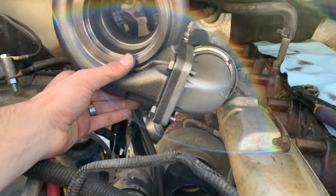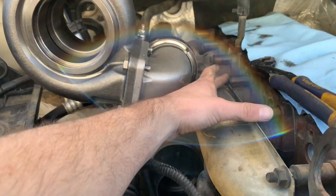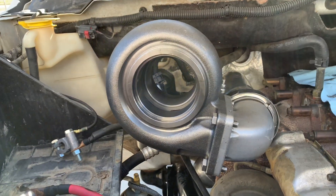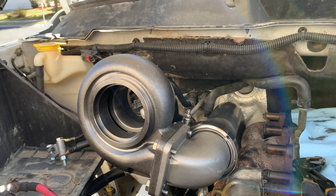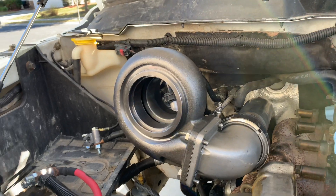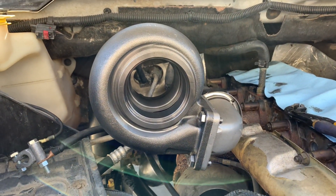Right now it's just tacked, so I'm still planning on supporting the turbo probably off of these two studs and building some bracketing to support it. Pretty simple — it's just one three-inch U-bend and a V-band clamp right here. This is pre-made, so I made it pretty easy, but it's just on there loose for mock-up.